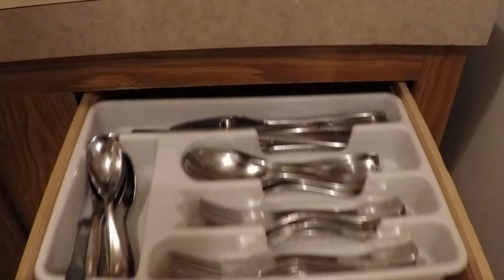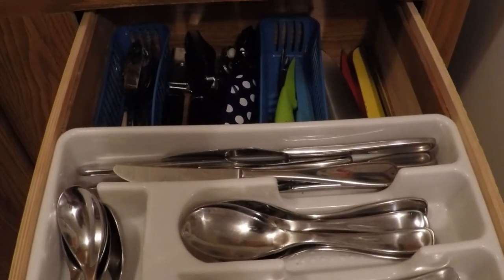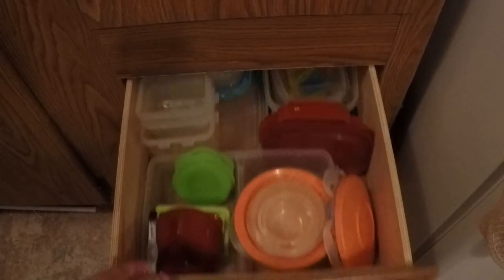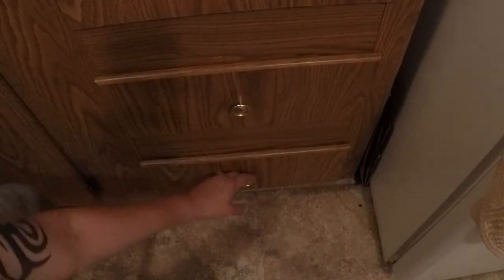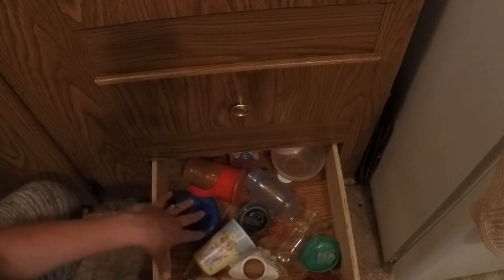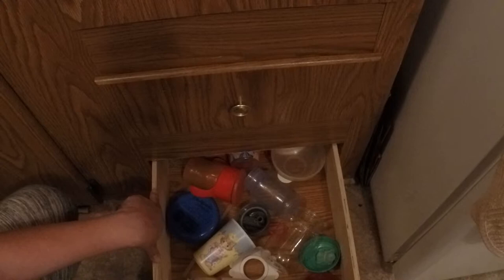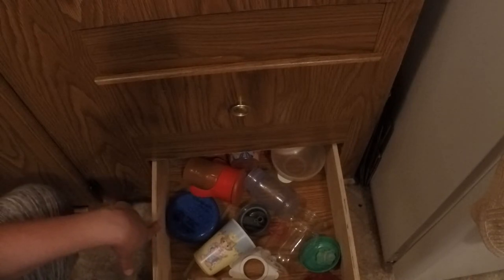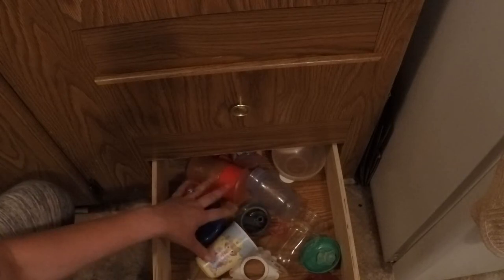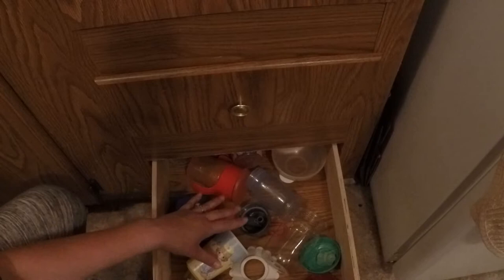Two days ago I organized the silverware drawer, and then yesterday was organizing the storage containers. So the drawer directly below that — the last drawer here next to my fridge — yesterday I emptied it out. This used to be the drawer that held all of our kitchen linens, but I'm going to have it hold the baby's cups. I've just been accumulating them in here since yesterday.